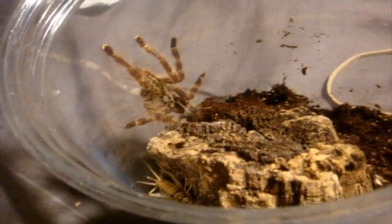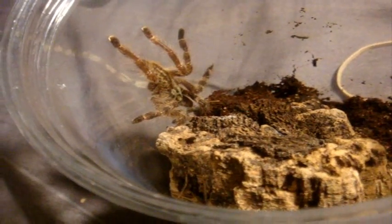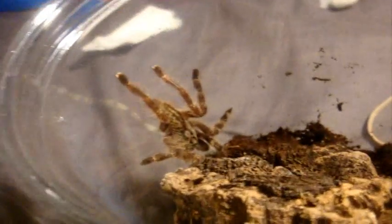This is my hopefully suspect female Poecilotheria hanumavilasumica, the Huma swarm ornamental. This one's going to end pretty quickly. With a blink of an eye, that cricket is dead.